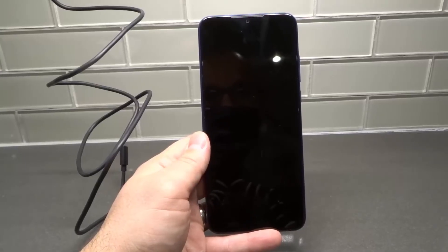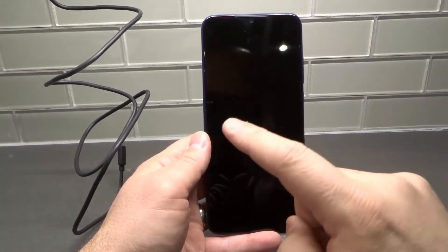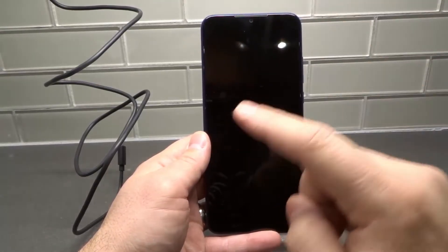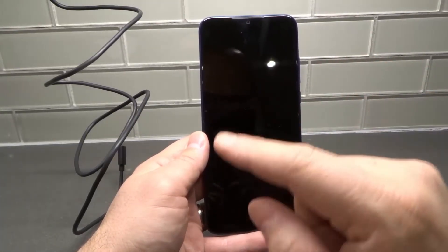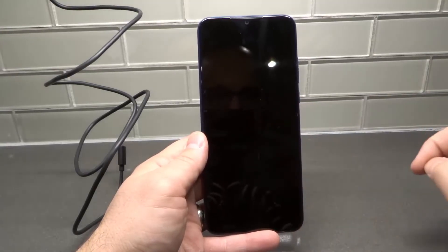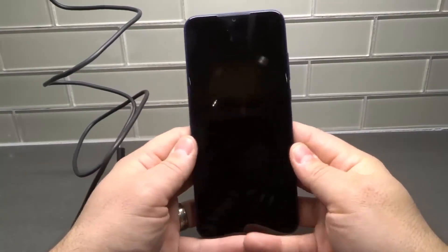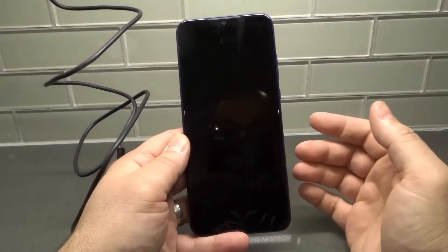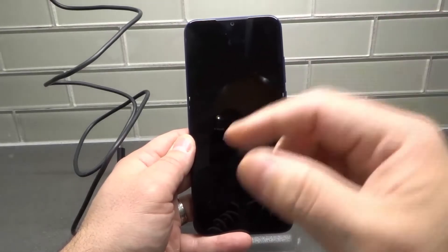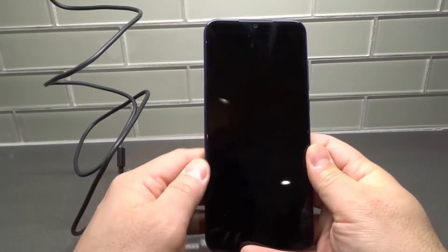Hey everybody, I'm here today to talk to you about a Moto G Play that won't turn on. If you have a Moto G Play smartphone and it won't power on, you should try these fixes first. This will be a simple tutorial with some easy instructions. My Moto G Play does power on, but if it didn't, this is what I would do. These fixes may also work for other Moto G variants.